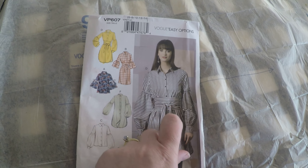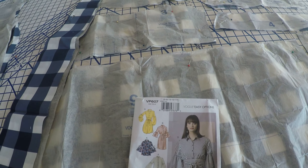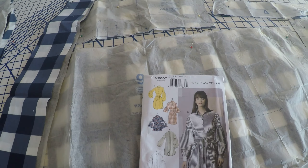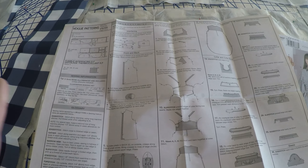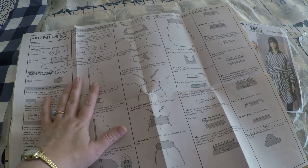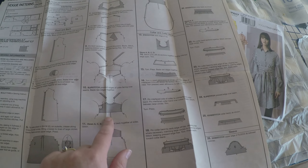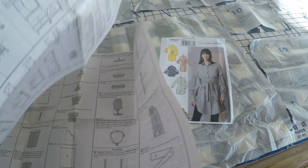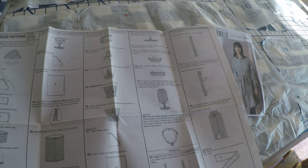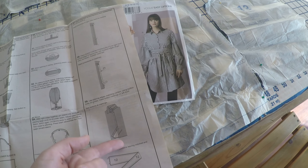I love that the plaid down the center is going to match up because they cut them folded together. I'm a little concerned about the belt having a center seam, but I think it's going to work out fine. The instruction sheet has you starting with the front panel, then the back, then the shoulders, the collar, the sleeves, the cuffs, and finally the buttons and the belt.